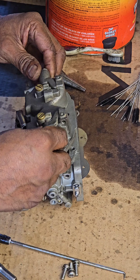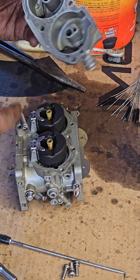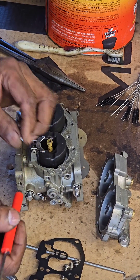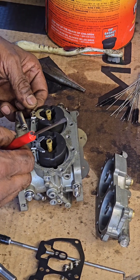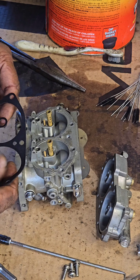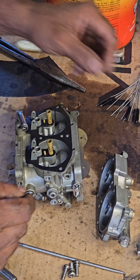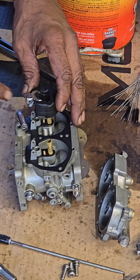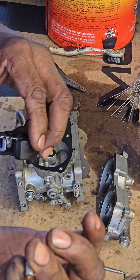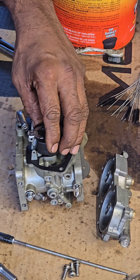Install this on the carburetor. You have to line up this hole with that right there, and don't forget to put a new gasket in here. Then you're going to put the float in there — line it up, make sure the check valve goes into that hole right there. This is your little check valve — goes on there like that. Now we're going to make sure the check valve goes into that little hole right there.